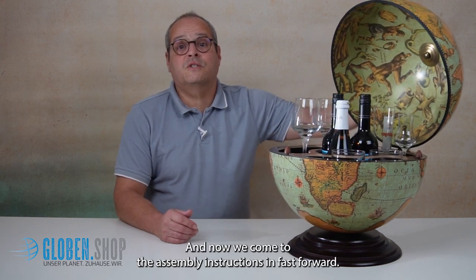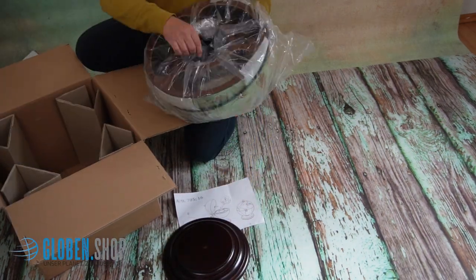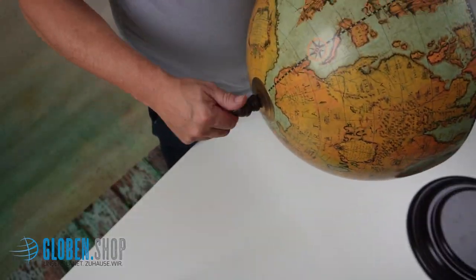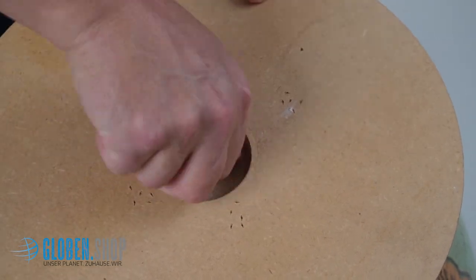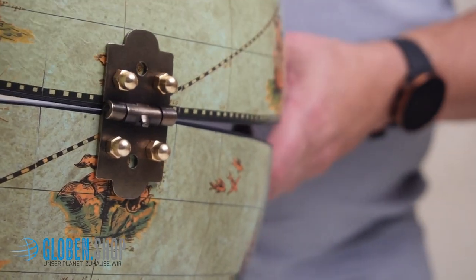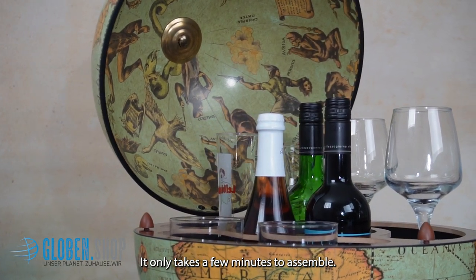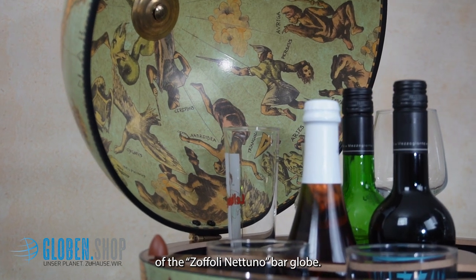And now we come to the assembly instructions and fast forward. It only takes a few minutes to assemble. The assembly instructions supplied will help you. Now you can enjoy all the details of the Sofoli Nettulo Bar Globe.